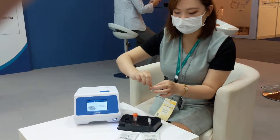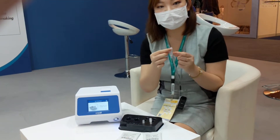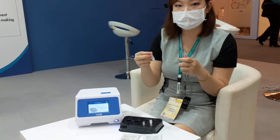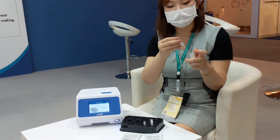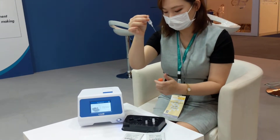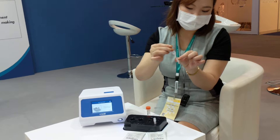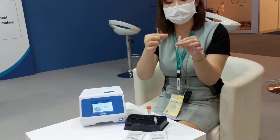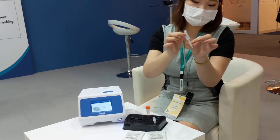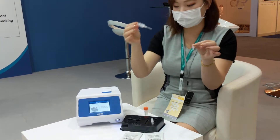Let's open the reagent tube first. This transfer pipette is designed to take out only 30 microliters, which is the volume required for the test. So here you have the specimen in the buffer — just take out 30 microliters and put it into the tube, making sure everything is inside. Then move your finger to the second bulb to pipette and make sure everything is nicely dissolved. Then just take it out and you can throw it away.